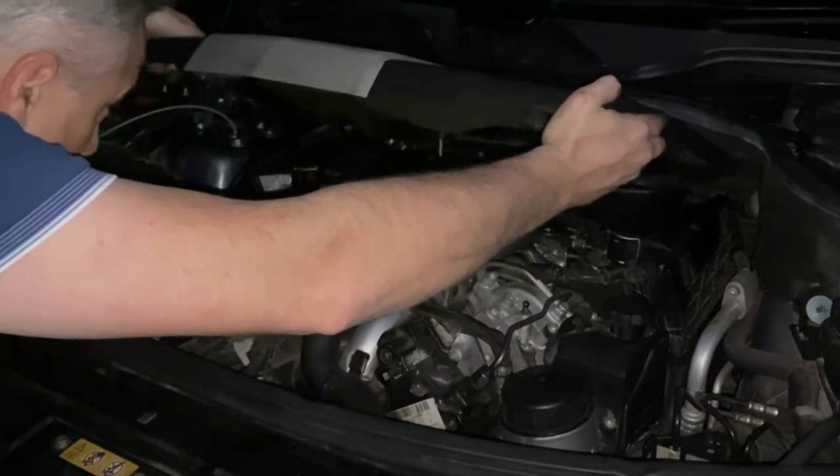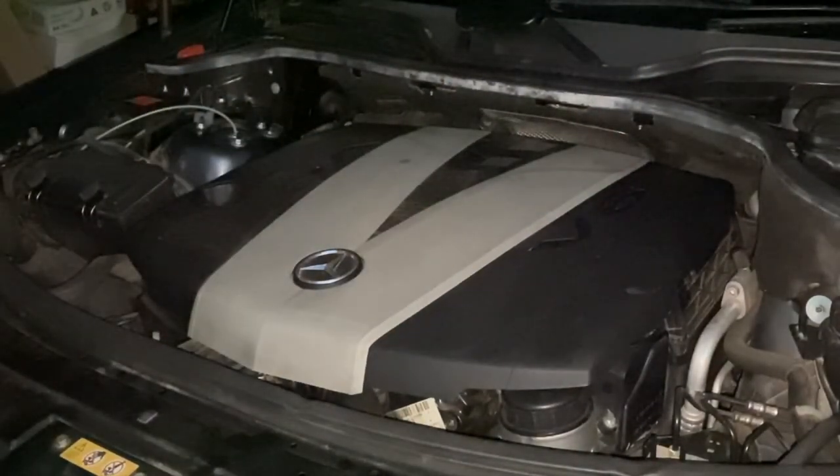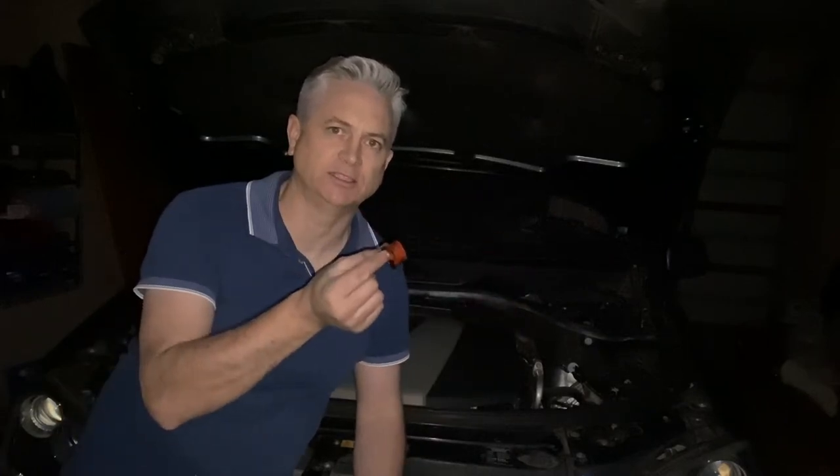Pop the engine cover back on — simply locate it on the back two lugs, give it a push, then push down the front, and we are good to go. So there you go folks — that's how to replace the main turbo inlet seal and the crankcase ventilation seal on your OM642 engine. Common problem, as you can see these old seals were really perished and lost their form, causing oil leaks. If you liked this video, feel free to like, share and subscribe. Until next time, have a good evening.